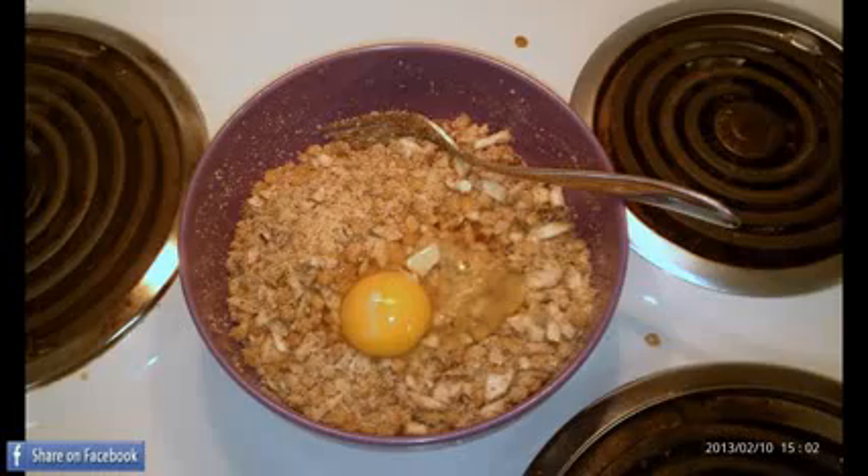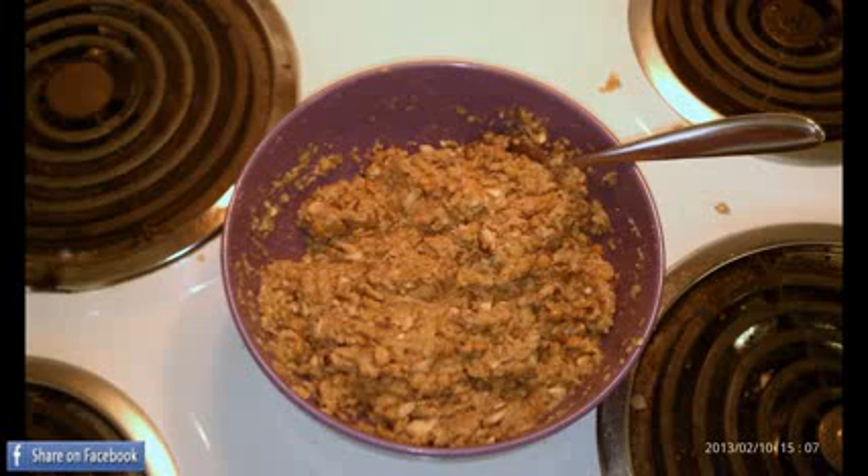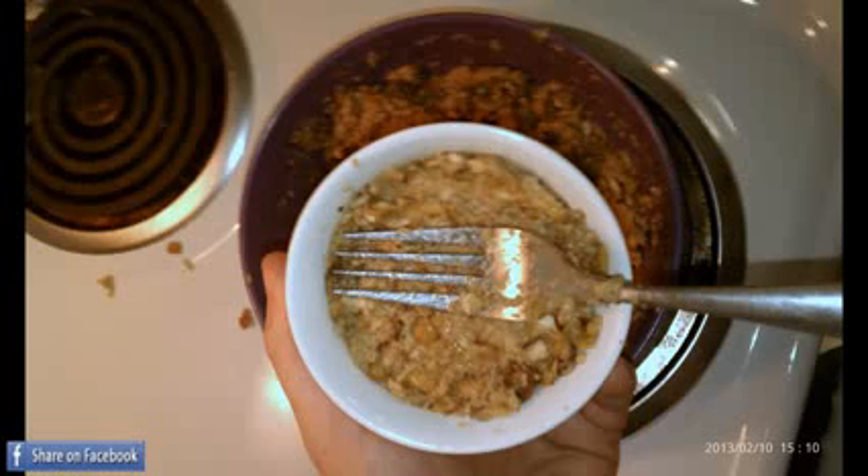Then add one cup of breadcrumbs, mix it up, and add more seasoning if you like. Add one egg and mix, then half a cup of water, and mix well again. Then it's time to make your patties.